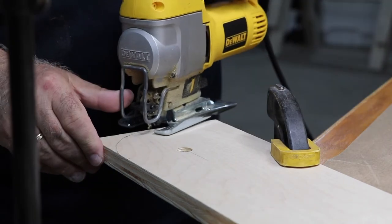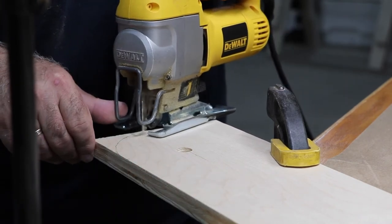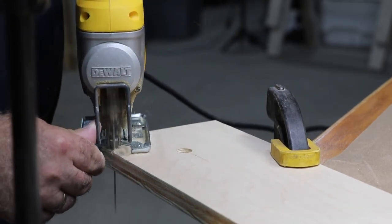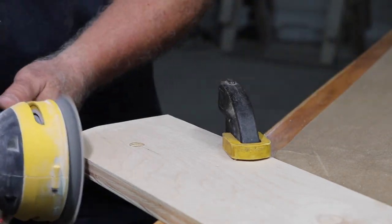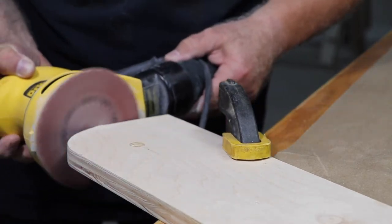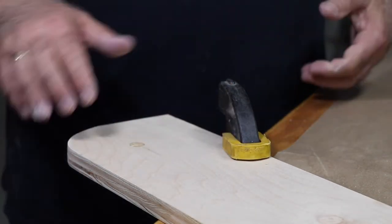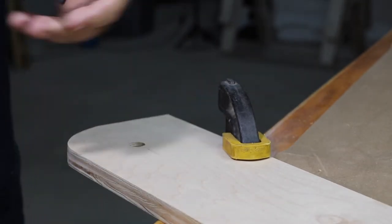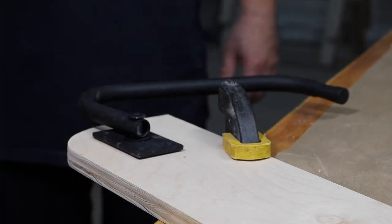Now we're going to work on the side pieces. You can see I drilled a partial hole in the middle — it does not go all the way through. That's where the leg will pivot when you lower the bed. I'm rounding over the bottom of the bed and sanding it to give it a nice smooth edge all the way around. That hole is where the foot will go — there's a little bolt on the bottom and by drilling that hole you're hiding it. That's pretty ingenious.